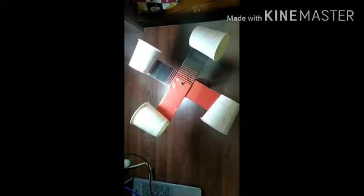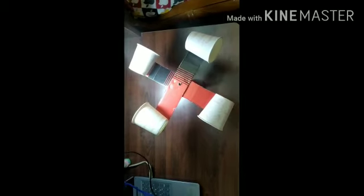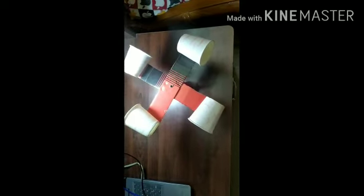Today I am going to explain about what is an anemometer and how to make an anemometer. Anemometer is a device which is used to measure the distance and speed.